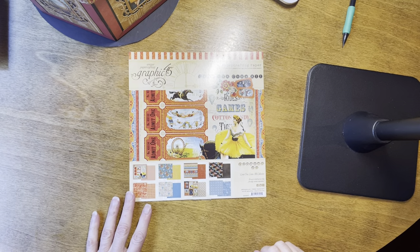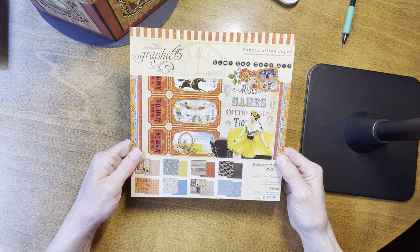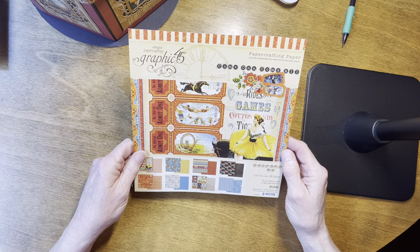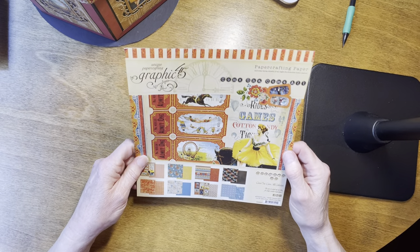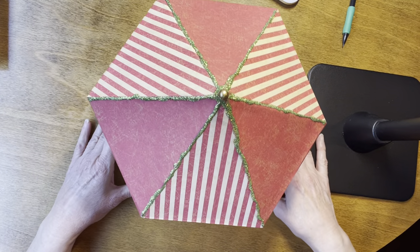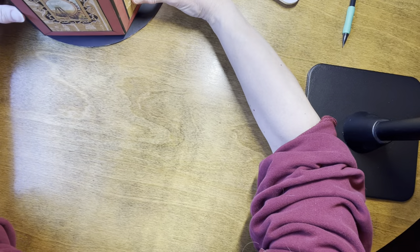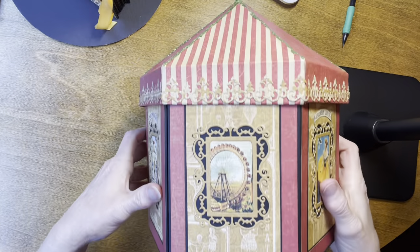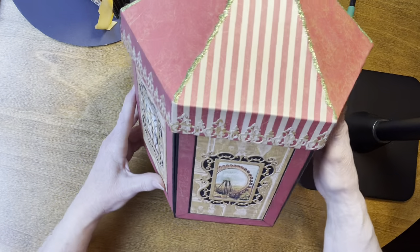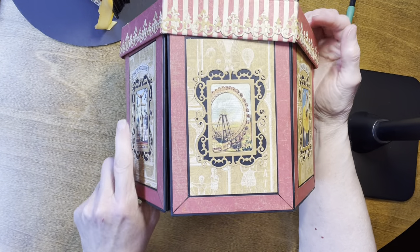Hey everybody, welcome back to the channel! Today I have a project that I made as a gift. I made this using Graphic 45's Come One Come All collection — it's a circus or carnival themed paper. Graphic 45 does an excellent job as always. The project is kind of big so I'm not sure how I'm going to film this. It's a tent — a circus or carnival tent.